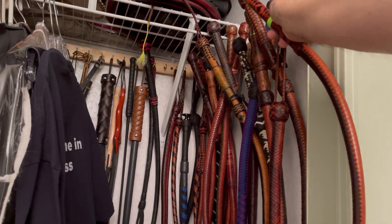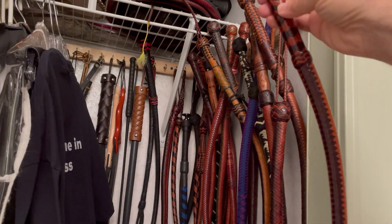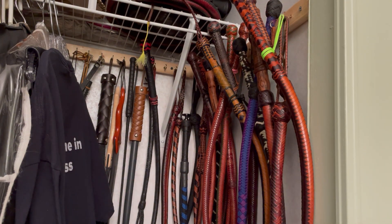Typically when I'm not playing and my toys are at home, I hang them up in my toy closet and they stay hanging straight.